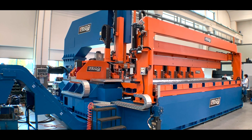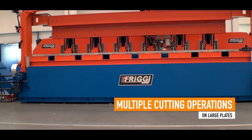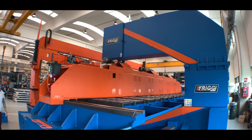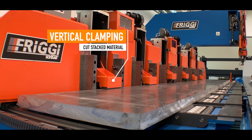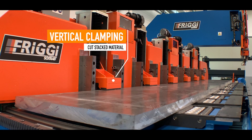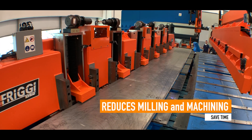The SVC Profiler is a machine specially designed to perform multiple cutting operations on large plates. SVC Profiler offers many advantages for the aerospace industry. This innovative system greatly reduces milling and machining time, quickly achieving the final net shape.